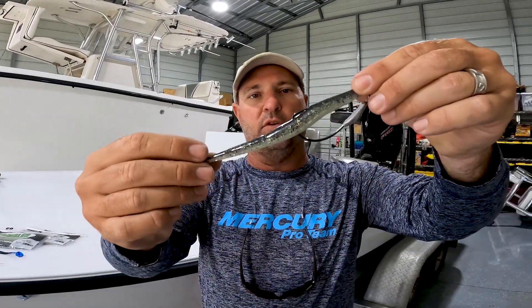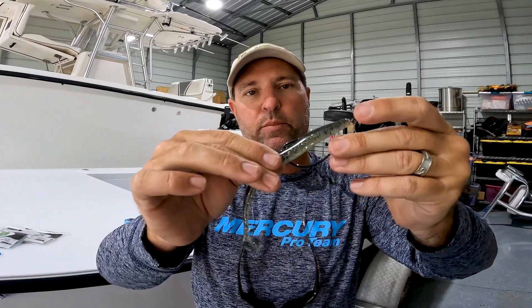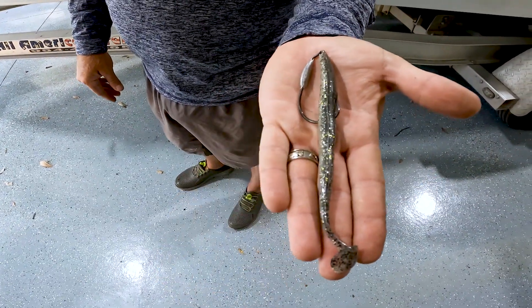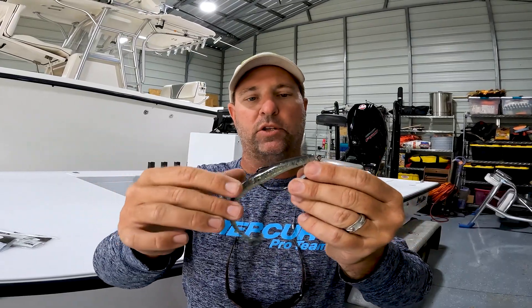The second way is with a belly weighted hook. That's a 7/0 hook — it's got a nice kind of elongated body but still kind of thick, so you can put a nice big hook in this. That's a 7/0 with a quarter ounce on there, and that gives it kind of stability on the body. A lot of guys like that weighted hook, so I've rigged it that way and fished it.